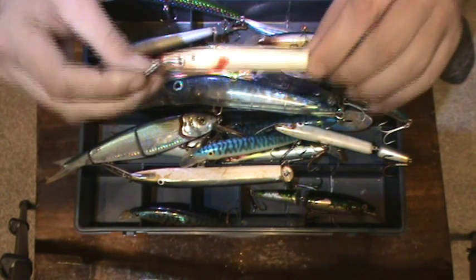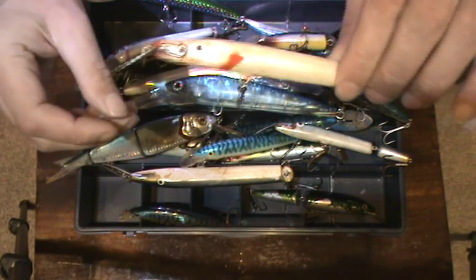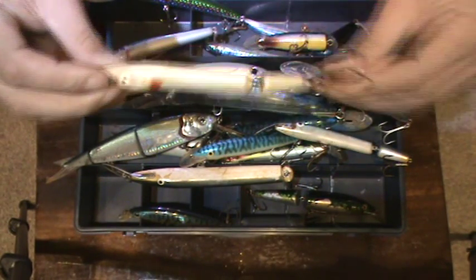This one's again a sand eel, which originally had a red head but it never actually caught anything apart from coal fish with the red head. So I stripped off the head, left a little bit of gill there, and now it catches quite well with the bass.